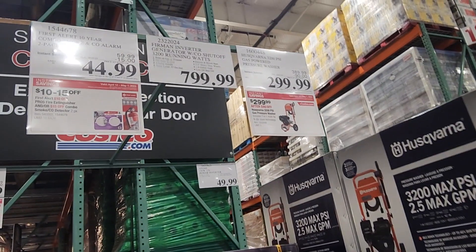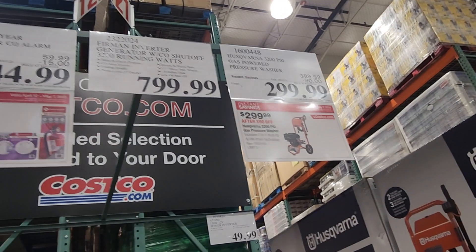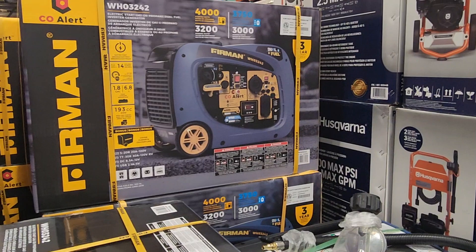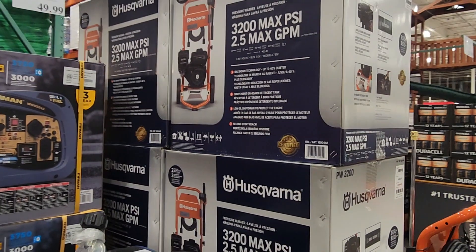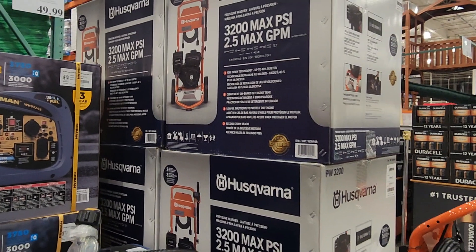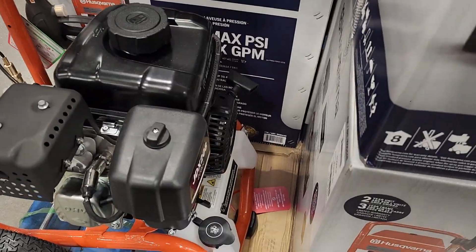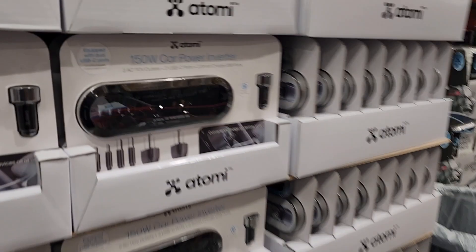If you guys missed the generator, we'll hit it here — $7.99, it was actually a killer deal when that sale was up. Right now they've got the Husqvarna pressure washer on sale — 3,200 PSI, 2.5 gallons per minute. $300 — that's a pretty good deal. It is gas-powered.